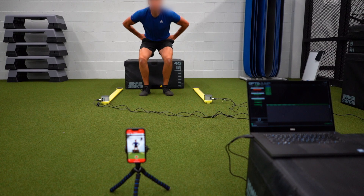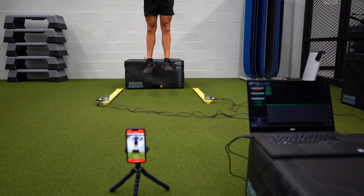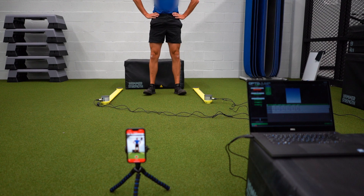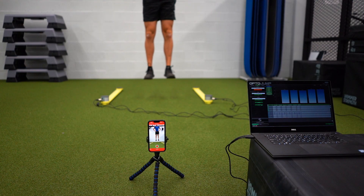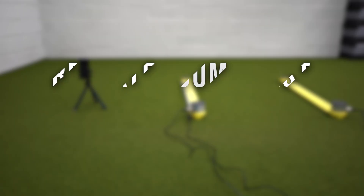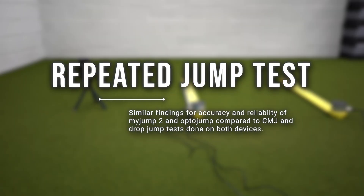If you want, you can even compare tests taken with both devices and compare them to the force plates, because there are conversion formulas that you can find online. For the repeated jump test, even though I had one wonky measurement where I don't know what happened, the limited research suggests a similar finding as to those for the counter movement and drop jump.